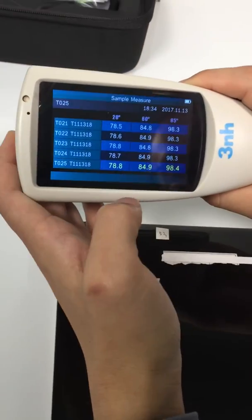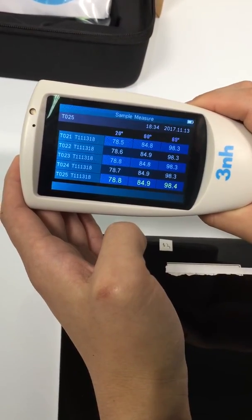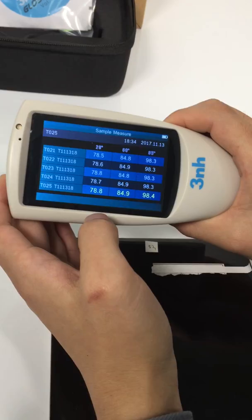These are the test results. It's a very simple operation. Thank you for your attention.